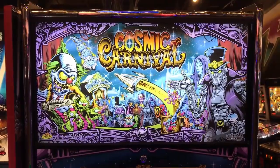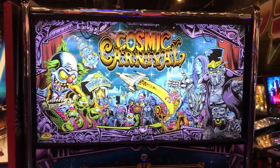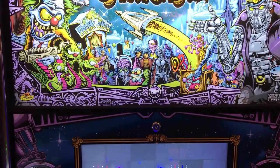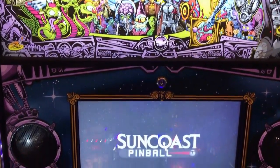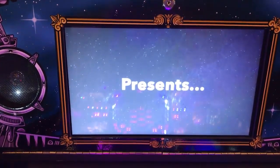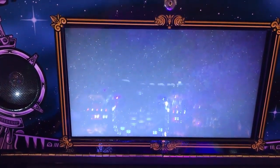Hi, this is Nathan from Neighborhood Arcade and Pinball Talk. We're going to be reviewing Cosmic Carnival by Suncoast Pinball today. Please look for a review underneath the description of our YouTube videos, as well as like and follow us on Facebook, Instagram, and Twitter, and click that red subscribe button below. Let's go ahead and get this review underway.